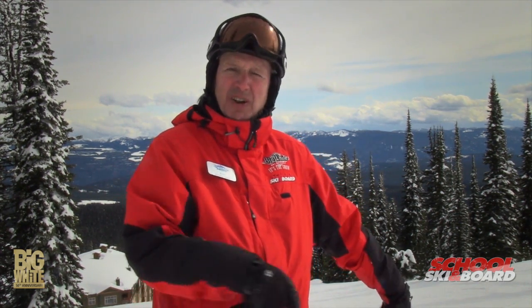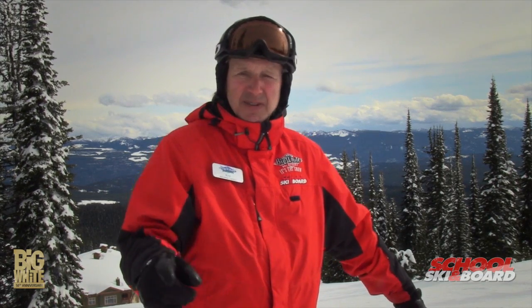On behalf of all of my colleagues here at Big White, take any of us out for a lesson. And we'll be glad to point out some tips to help you control your skiing better. Thank you.